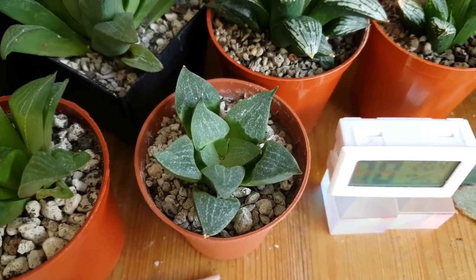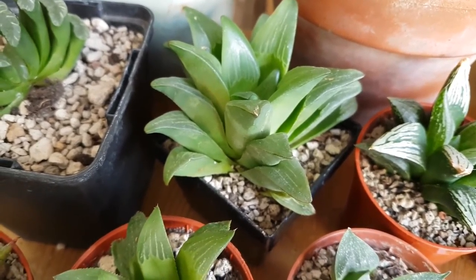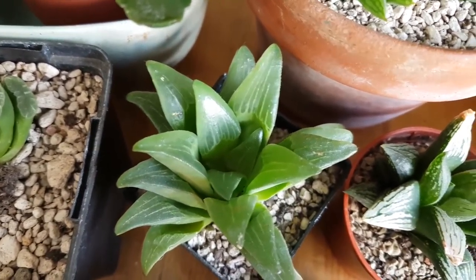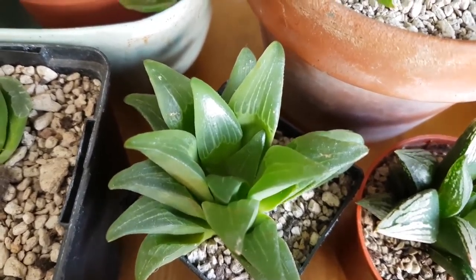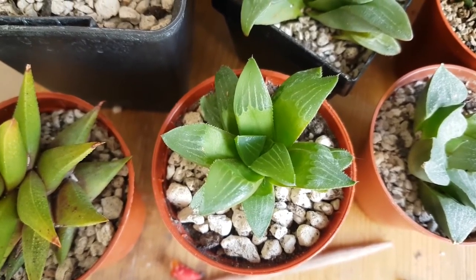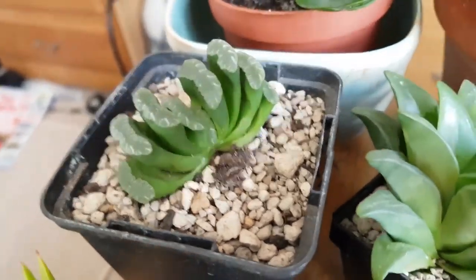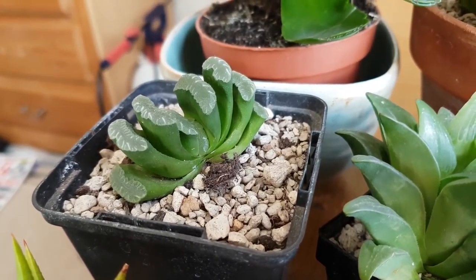I've also been having a few issues with the haworthia mutica var nigra - the root system seems absolutely fine, but it just doesn't seem to want to drink much. Again I'm going to let the leaves really dehydrate before watering, but it seems healthy enough so I'm not too worried. Then there's the haworthia retusa, which looks fine, and I think this is a haworthia torturosa or something along those lines. Then this is my little haworthia truncata - you can just see the new leaf forming in the center. They're very slow growing.